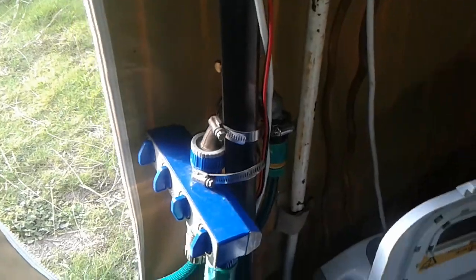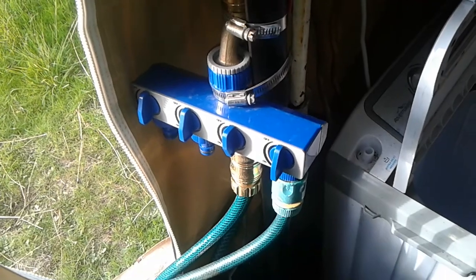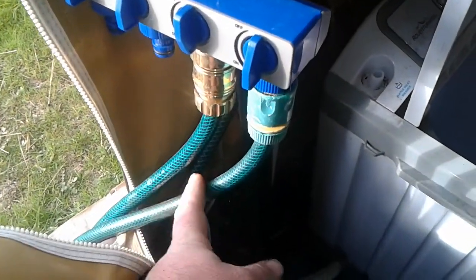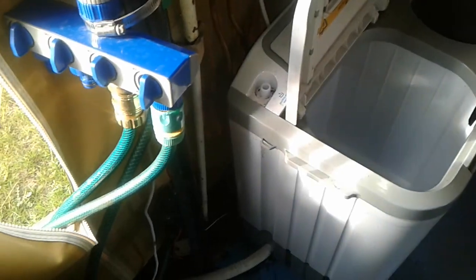I've got it running up to basically a four-in-one splitter, which is adjustable so I can choose where I want the water to go. The first one is just a really short piece which I can use to fill up my little washing machine here and any other containers I need to fill up.